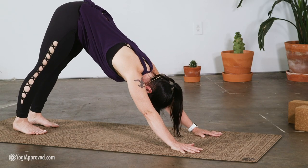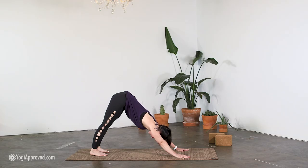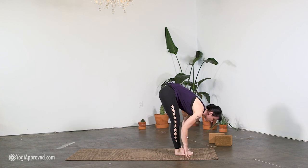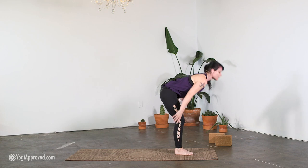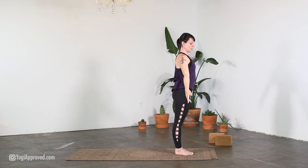Traditionally we hold downward facing dog pose for five breaths, continuing to keep the hugging of the pelvic floor and belly in, allowing the sitting bones to rise up more naturally versus simply driving the thigh bones back. Your gaze in this posture is towards your navel — traditional Drishti. On our next inhalation, lift the heels, bend the knees, and for this round I'll step my feet to the top of the mat. Inhale, float the heart, halfway lift. Exhale, Uttanasana — flatten the palms lining up with the outer feet. Inhale, reach the arms out and up, press the palms together, look to the thumbs, returning to Samasthiti pose. Exhale.